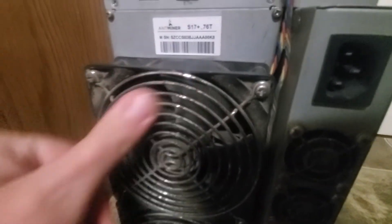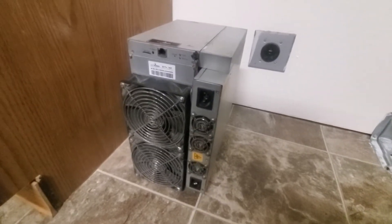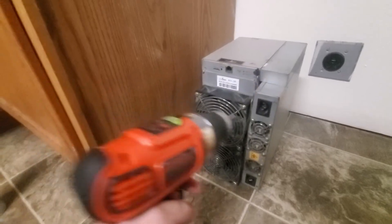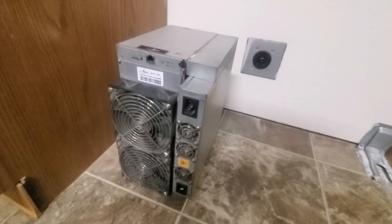As you can see, a lot of the dust hasn't come out and the fan covers are corroded. This is a used Antminer. So I also have a power drill — I'll be taking it apart. Let's get started.